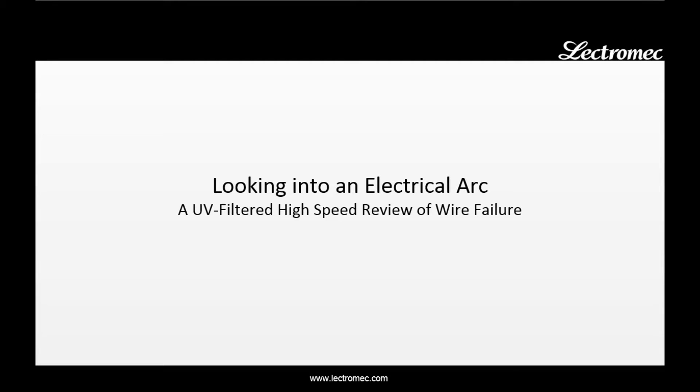Hello, I'm Mike Traskos, President of Electromech, and in this video today we will be looking into an electrical arcing event — a UV-filtered high-speed review of wire failure.